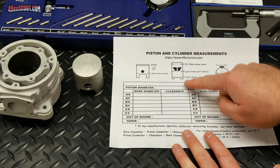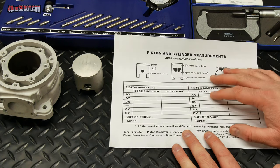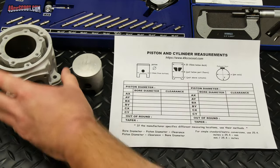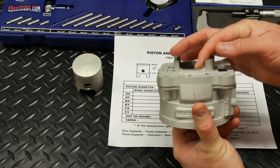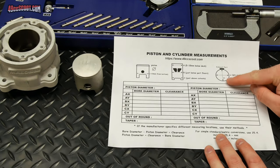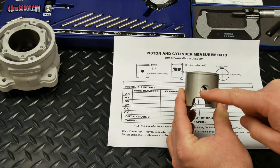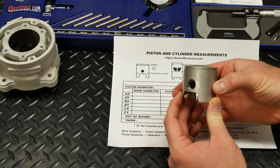On the cylinder representation, you've got A, B, and C marked. A is the top of the cylinder — usually 5 to 15 millimeters from the deck. You'll also want to measure just below the ports, and then just above the cutouts for C — that's just above where the cylinder skirts are cut out. You're going to want to measure on the X and Y axis for each of those, so you'll have two measurements for A (AX and AY), same for B and C. The X axis is the pin axis and the Y axis is perpendicular to that — the thrust axis.